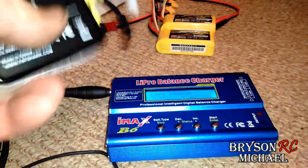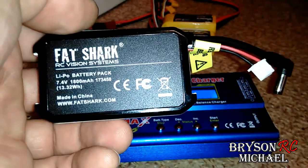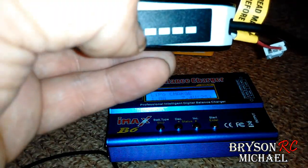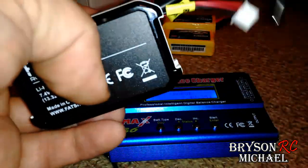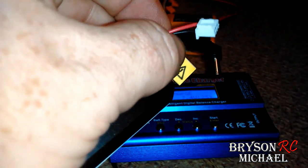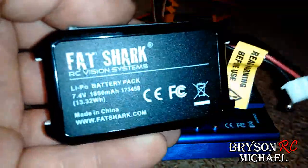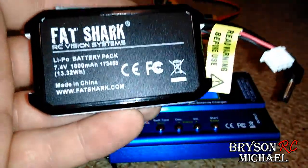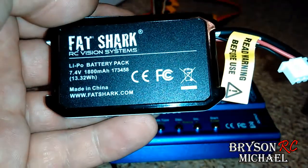But the Fat Shark batteries are different — they're a way better battery technologically. They have more to them. They've got this little thing that tells you how much battery is left, and they have an internal balancer in them. So you can't look at the balance port here and read the cell count, because all this port is used for is charging the fan. You've just got a ground and a power — so this is not a balance port. You cannot balance charge these.